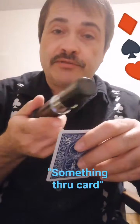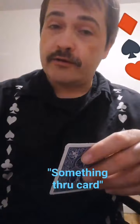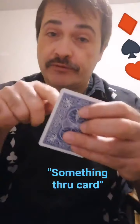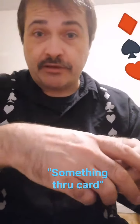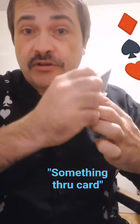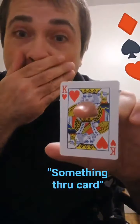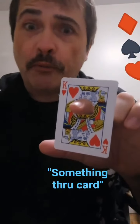We need something sharp — like a finger. I don't know, it'd be almost impossible to put a finger through the card. But anyways, we're gonna go ahead and give the card a turn, like this — oh my goodness! I was only joking about putting the finger through the card.